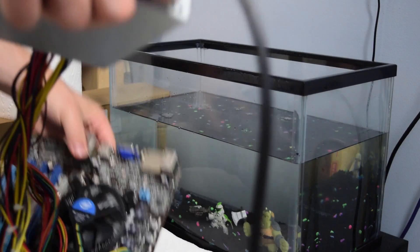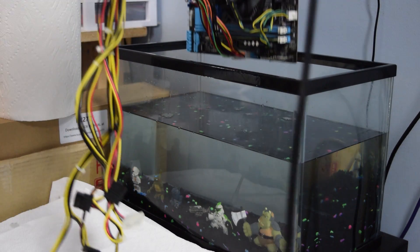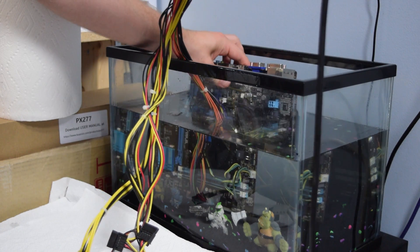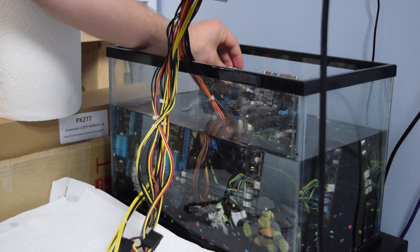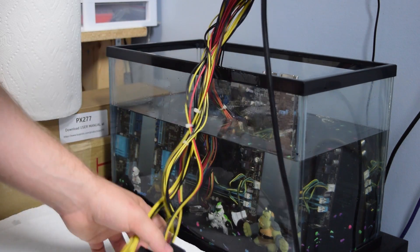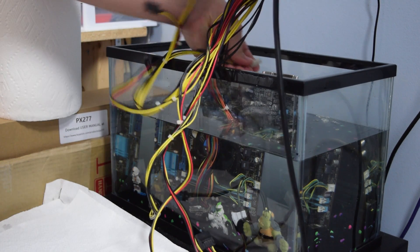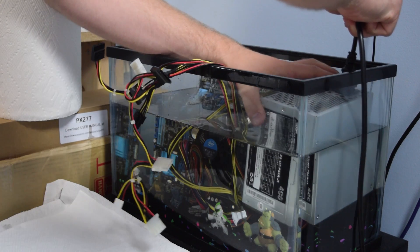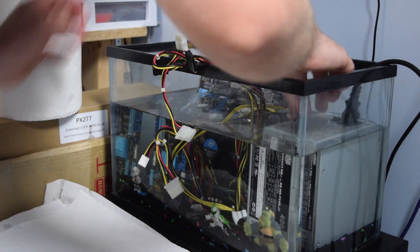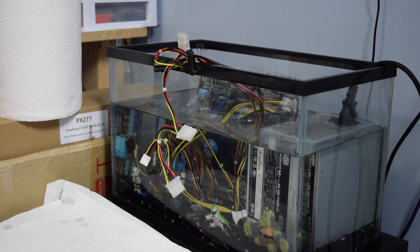The next step originally was to empty out the tank and then replace it with the hardware and fill it back up, but I couldn't find anything that would suffice to hold all the oil and I didn't want to siphon out all the rocks that were at the bottom, and I was getting very impatient. So I just laid the hardware in and let it go into the tank and used my hands to organize it. Doing this method made cable management very hard and it pretty much wasn't a priority anyways — the cheap power supply and the size of the tank made it hard to organize the cables, especially with oil still in the tank.